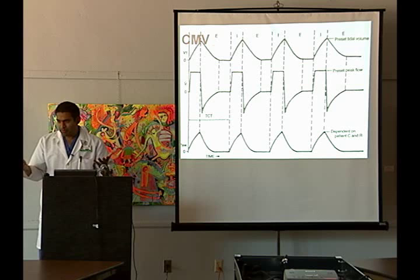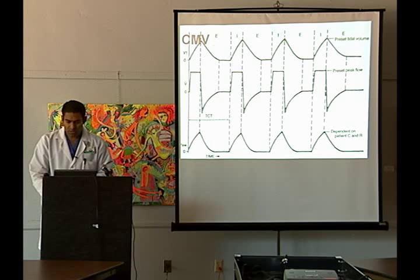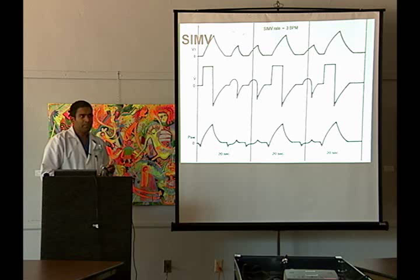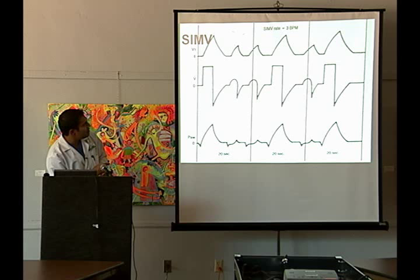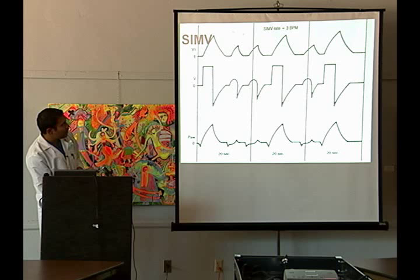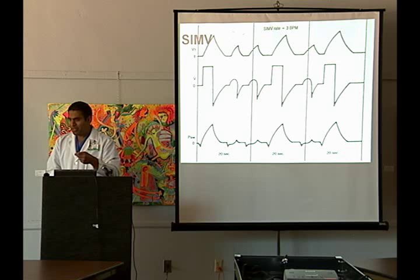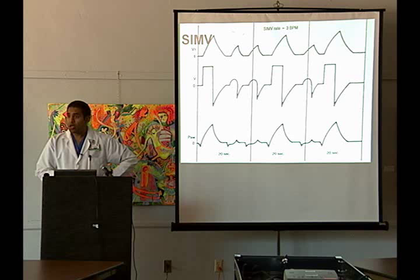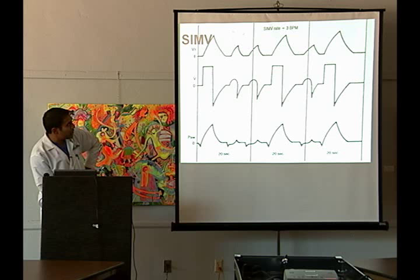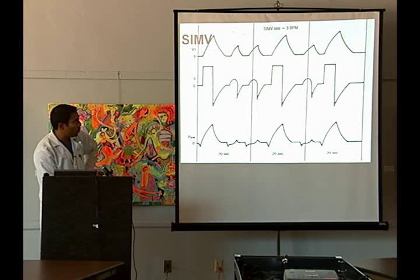SIMV is a little bit different in the sense that you can breathe on your own; however, you will not get the full tidal volume when you breathe. Here is the mechanical breath and the mechanical flow, and here's the pressure just like in assist control. You can see the patient breathing on their own but not getting the full tidal volume. What makes SIMV the synchronous portion is that when the machine is going to trigger another breath, it will time it with the patient's own breath — it will synchronize, the machine senses the patient's about to breathe, and gives them the whole flow with a corresponding pressure increase.